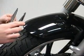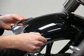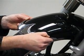You do only get one shot with installing this, so make sure you take your time, line it up, and push it on slowly.